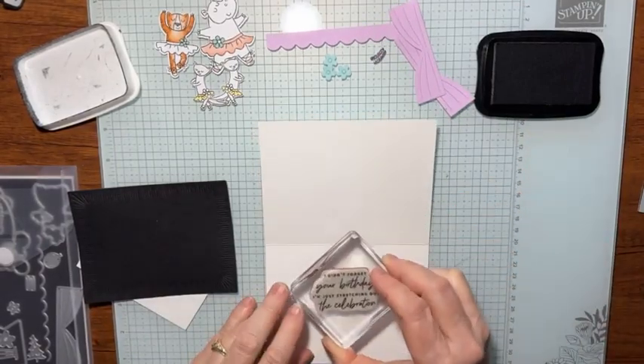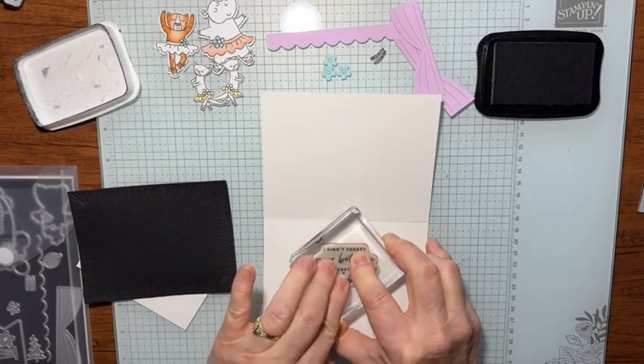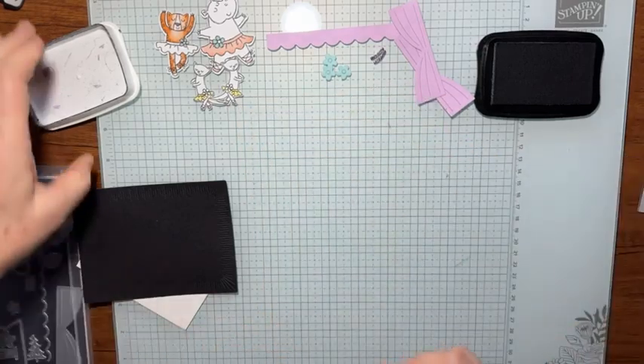I've inked it up in black Memento ink and I'm going to just set it where it looks good on the inside of our card. Then I'll set that aside to dry, and look, we got that all done.